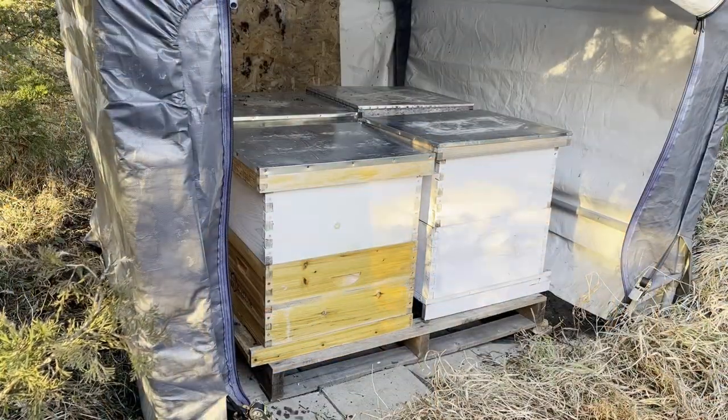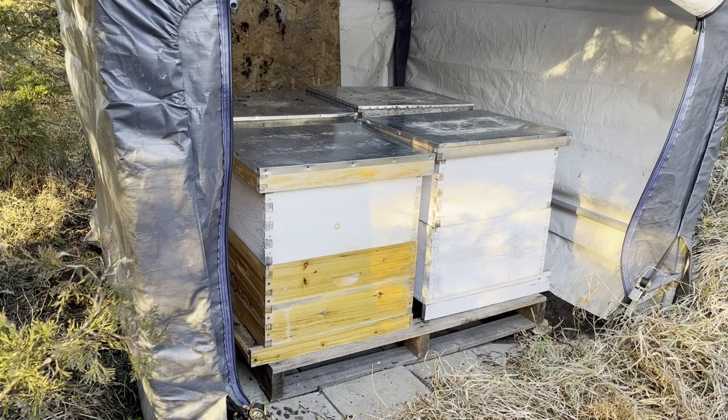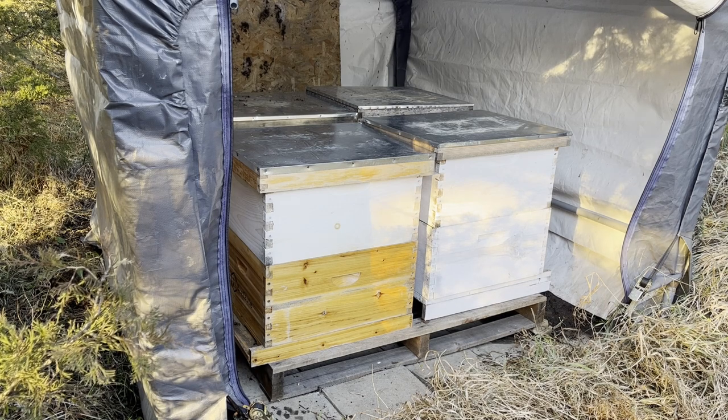All four hives are in the tent, and yeah, they're all ready for winter — well, not completely ready yet. There's still one more thing I have to do real quick.